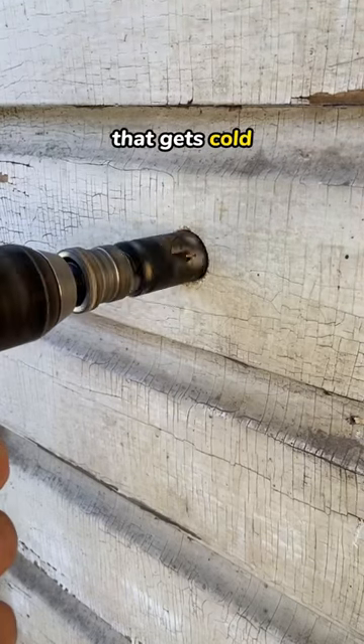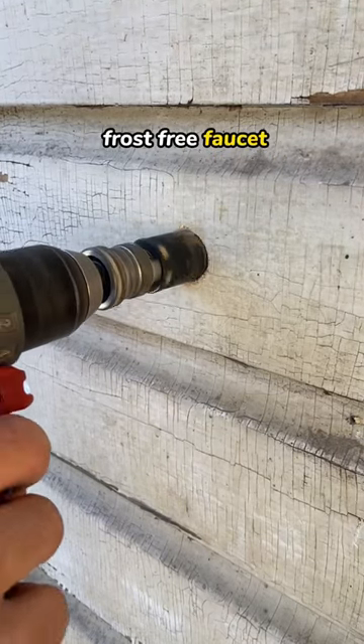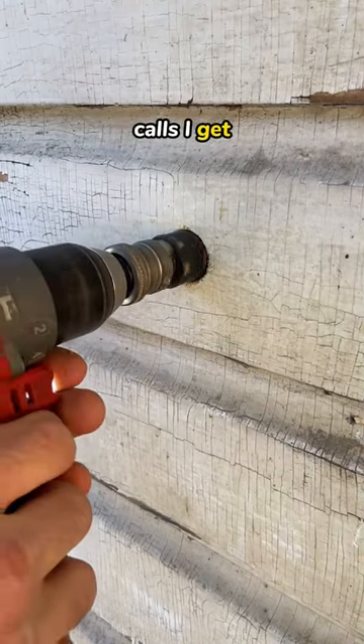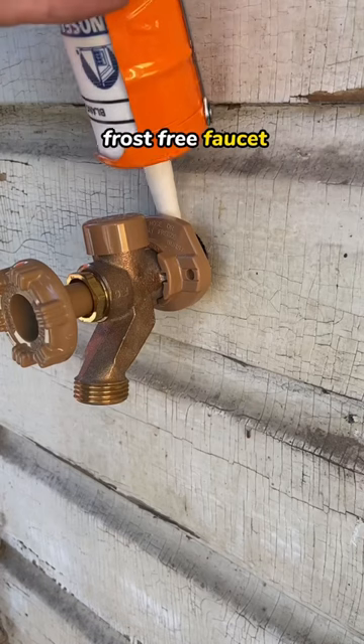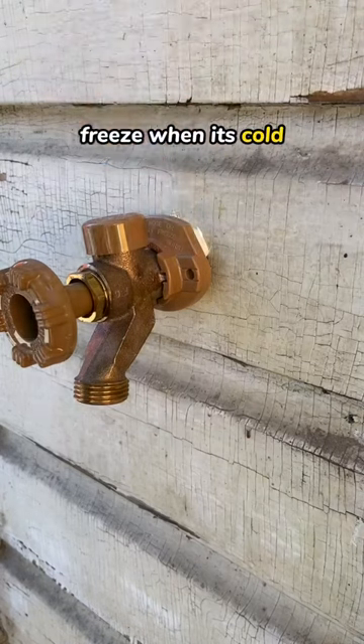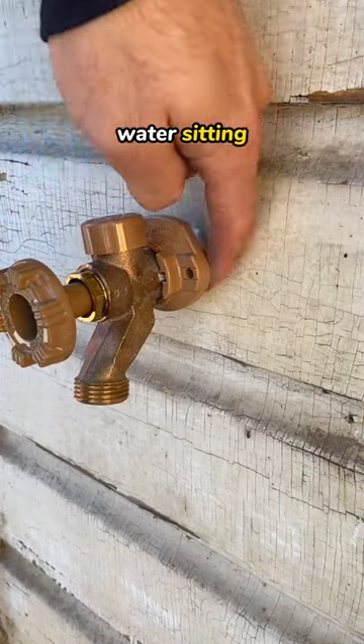If you live in an area that gets cold, you should probably install a frost-free faucet. The number of calls I get about frozen faucets in the winter is outstanding. A non-frost-free faucet would most likely freeze when it's cold outside because there's water sitting inside of it.